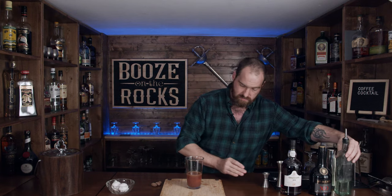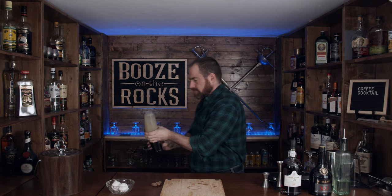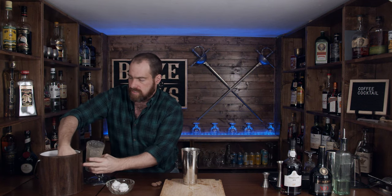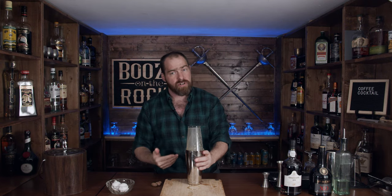It's already looking kind of interesting. What I'm going to do is dry shake this — shake it for about 10 seconds, then add some ice and shake it again for another 10 seconds or so.